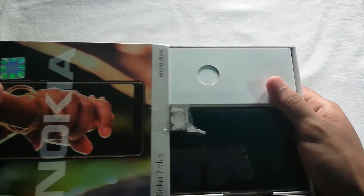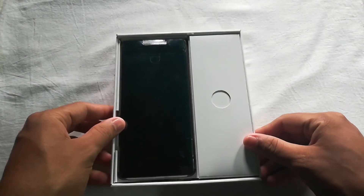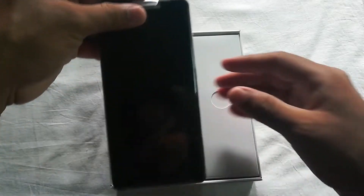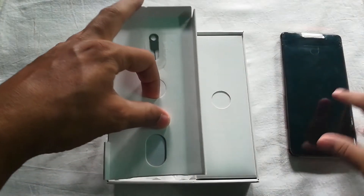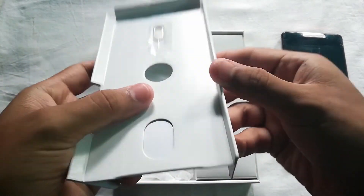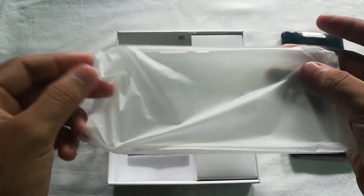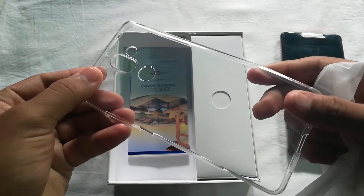Now without further ado, let's unbox the device and see what we are getting in the box. First of all we have the device itself, so let's put it aside and see the other stuff. We have the SIM ejector tool, nicely packed and wrapped in plastic. Then we have a TPU case to protect the device — thanks to Nokia for including the case, as it is not provided by so many other brands.